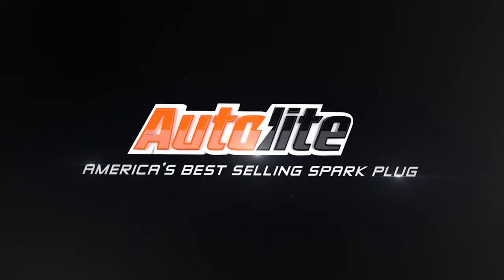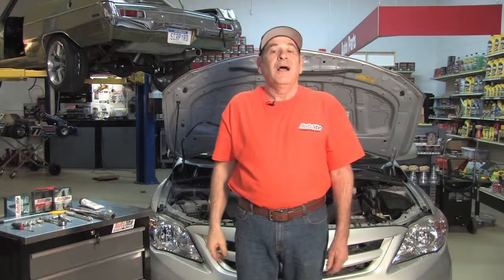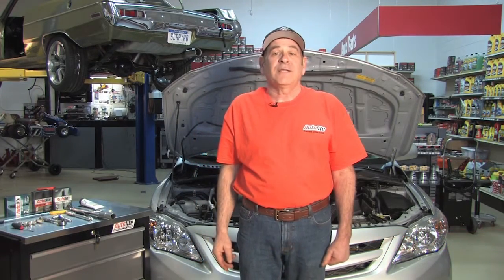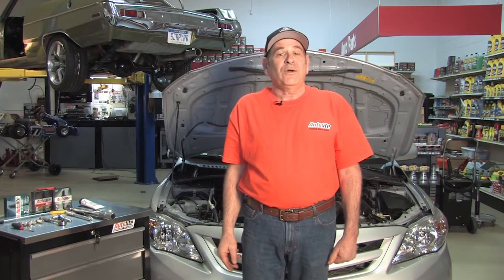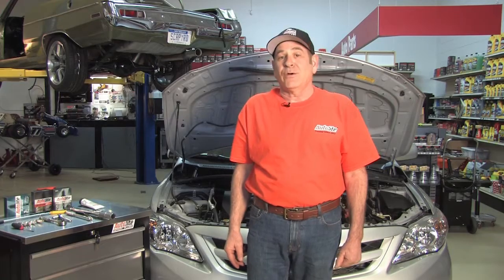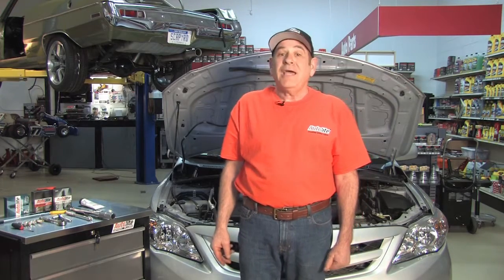Autolite, America's Best-Selling Spark Plug. I'm Jay Buckley from Autolite Spark Plugs. Welcome to the Autolite Spark Plug Import Installation Series. We're going to show you how to gap and install Autolite XP Iridium Spark Plugs in a Toyota Corolla. It only takes 8 easy steps.